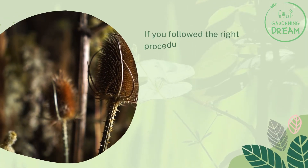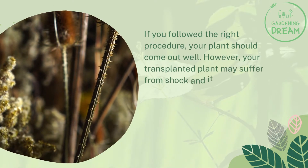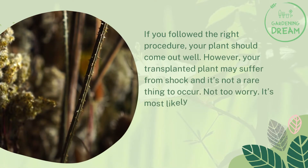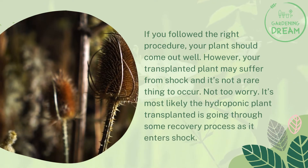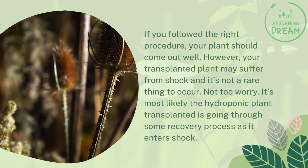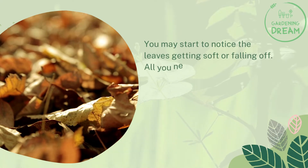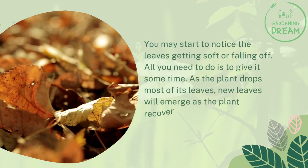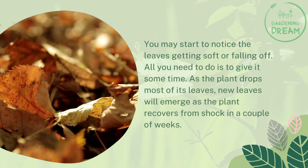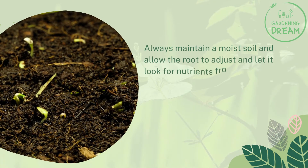Plant shock: if you followed the right procedure, your plant should come out well. However, your transplanted plant may suffer from shock, and it's not a rare thing to occur. The hydroponic plant is likely going through a recovery process as it enters shock — you may start to notice the leaves getting soft or falling off. All you need to do is give it some time. As the plant drops most of its leaves, new leaves will emerge as the plant recovers from shock in a couple of weeks.